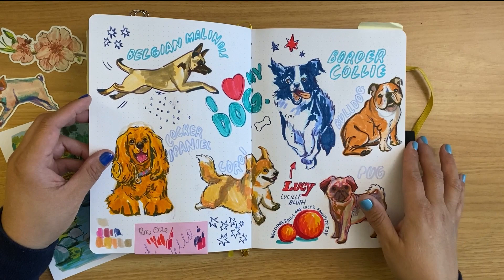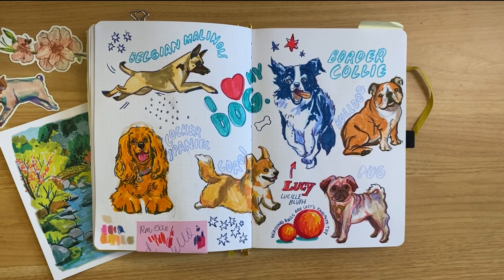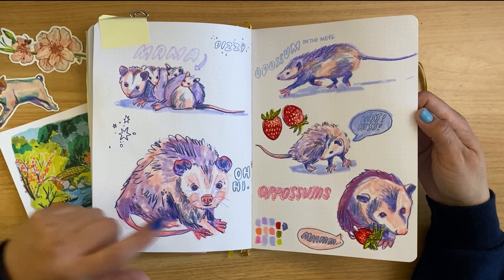For my spreads, I'll usually draw a topic and then other things that are related. So for Lucy, I wanted to draw her favorite toy — she's a big toy dog. She loves toys. Two of her favorites are her herding balls, where she just runs around the yard pushing them and growling at them. Then I decided to draw possums, at the request of my daughter. These actually also became a sticker sheet.